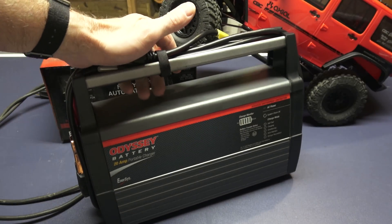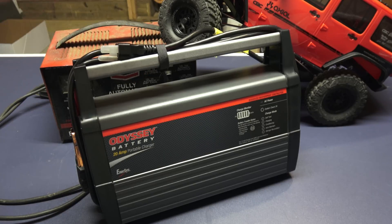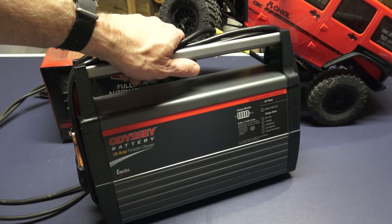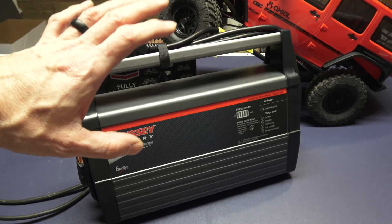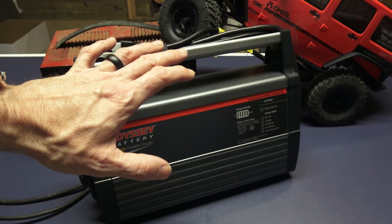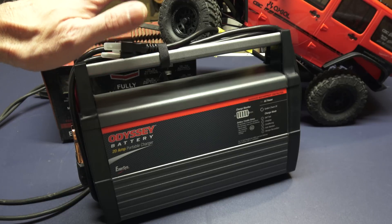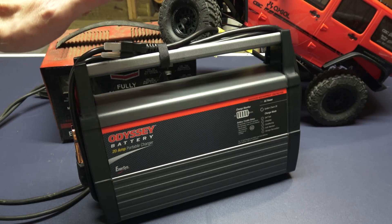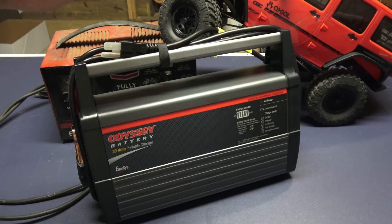And that's where this Odyssey battery charger comes in. Besides being like 50 times lighter than that old century charger, it's packed full of features and technology that's going to really make sure I'm able to take care of the batteries in my household as well as possible. When I was doing my own research, there wasn't a lot of information out there on this Odyssey battery charger, so I'm going to give you the lowdown and show you how it works.